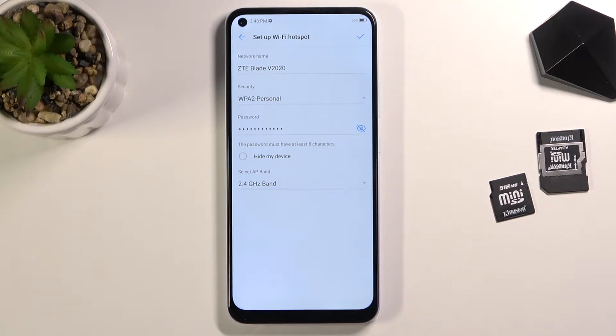Below that we have security — do keep it as it is, otherwise you're going to turn off any kind of protection, and anybody can connect to that hotspot, which makes it not very secure. Below that you have a password, and as you can see, by default it's just some random numbers.